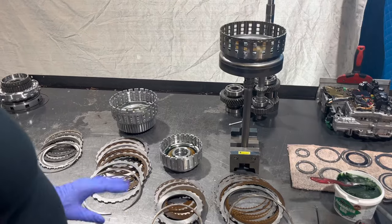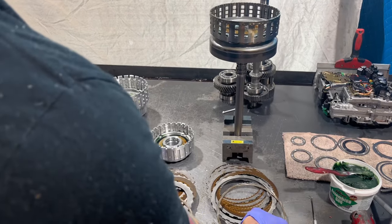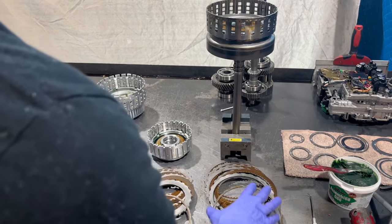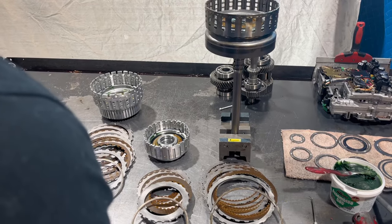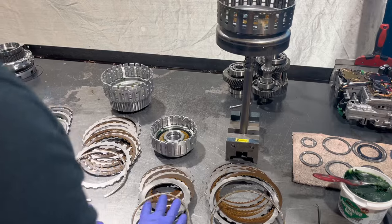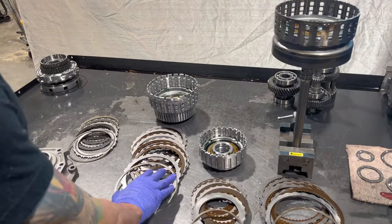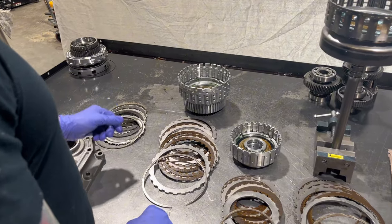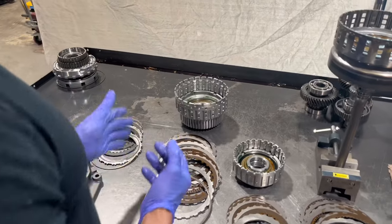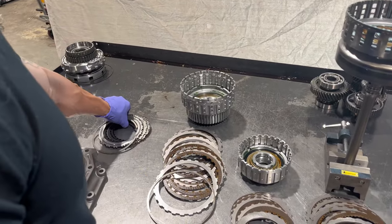Now we're going to put together the clutch drums with IPT's special components to get more clutches in here. In this clutch pack we're going from six clutches to seven. In this one we're going from four clutches to six. In this one we're going from five clutches to seven. And here we're going from two clutches to three clutches. I went ahead and put these together off camera and checked the clearances, so those are all going to be good.